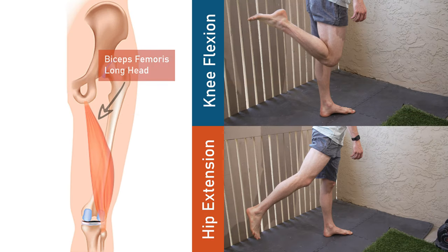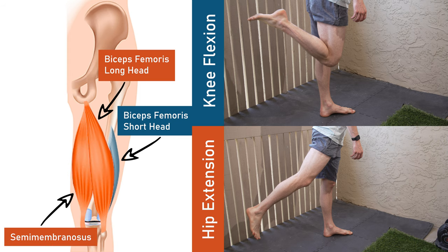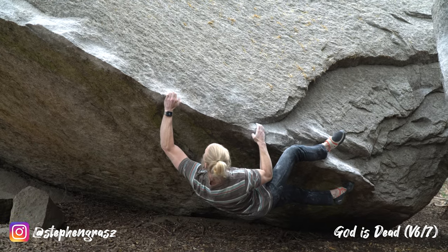The biceps femoris long head is better at hip extension and the short head is better at knee flexion. With the ones on the inside, the semimembranosus is observed more as the better hip extensor and the semitendinosus is the better knee flexor. Together, the four muscles act as an amazing unit to help with knee flexion and hip extension. They help stabilize the lower leg with both internal and external rotation and help stabilize the hip.